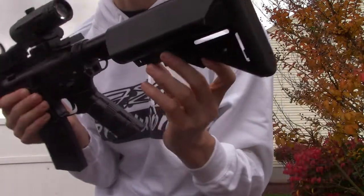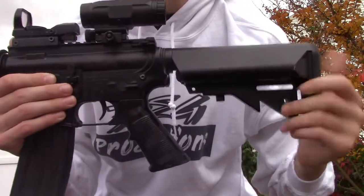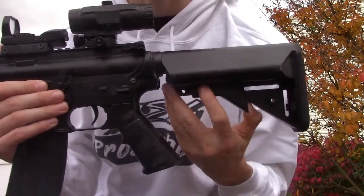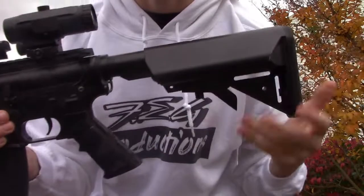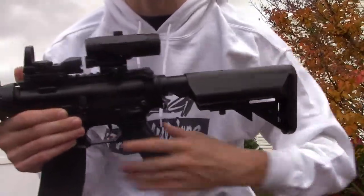Starting from the back to the front — the back has the adjustable stock, of course. If you want it short, there you go, just clicks right into place. I prefer it to be longer, just like that.